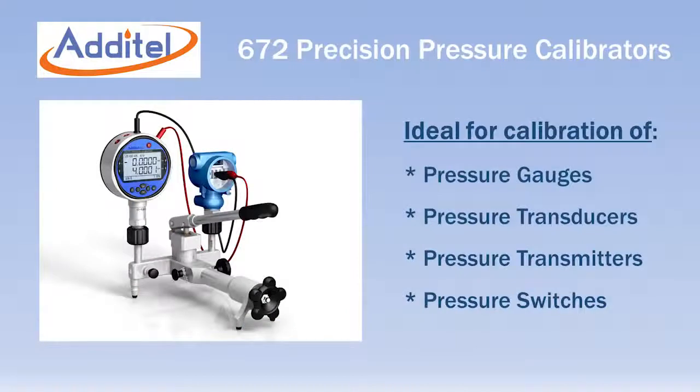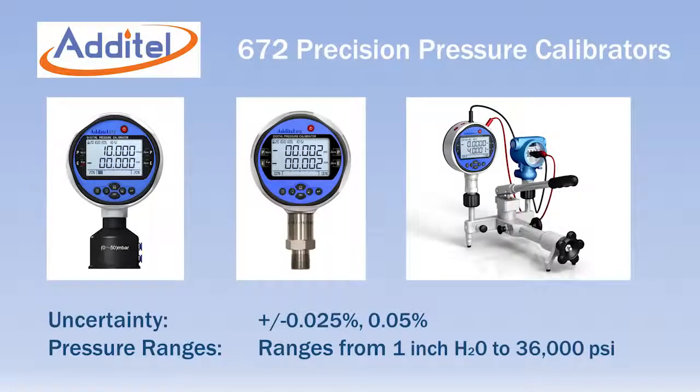The 672 is ideal for testing pressure transducers, transmitters, and switches. Like the 681 digital pressure gauges, the Adytel calibrators are available in ranges from 1 inch of water to 36,000 psi and with uncertainty of either 0.025% or 0.05% of full scale.